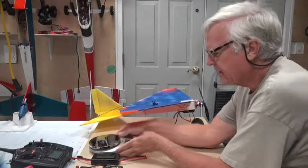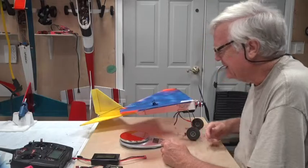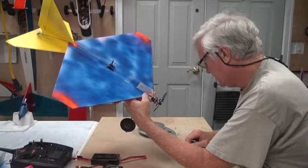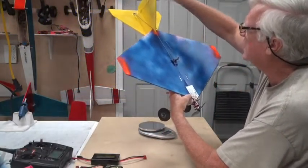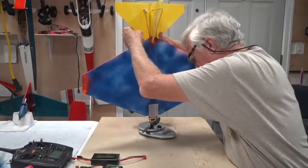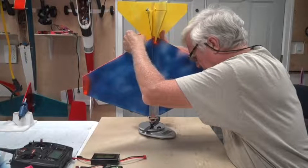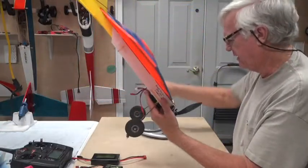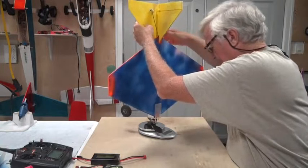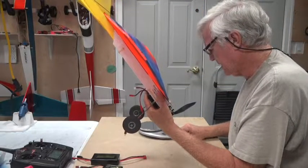Before I do that I like to weigh the airplane, so I've got a nice scale here that is accurate to within a half a gram. I'm going to turn this scale on — it is in ounces right now. I'll hold the airplane up on the scale and just sort of balance it there without adding any weight to it, and that is a little over 11 ounces — about 11.10 or 11.20 ounces. I'll just call it 11 ounces. Let me change the units to grams — that's about 320 grams.